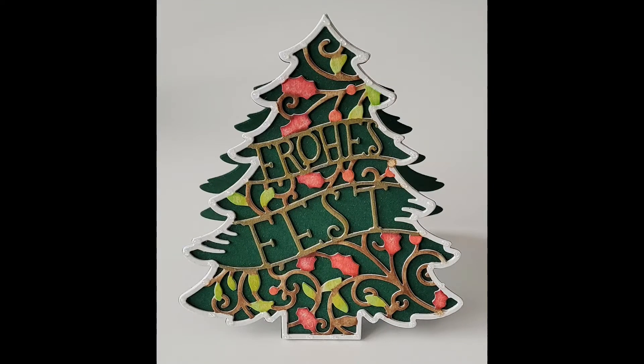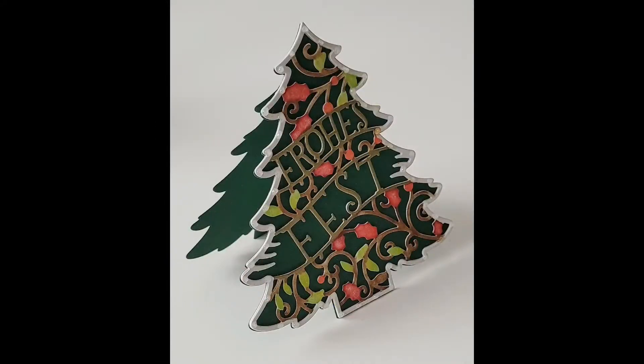Hello and welcome! Greetings from Germany! This is Sylvie's Creative World. Today I'll show you how you can make this card.